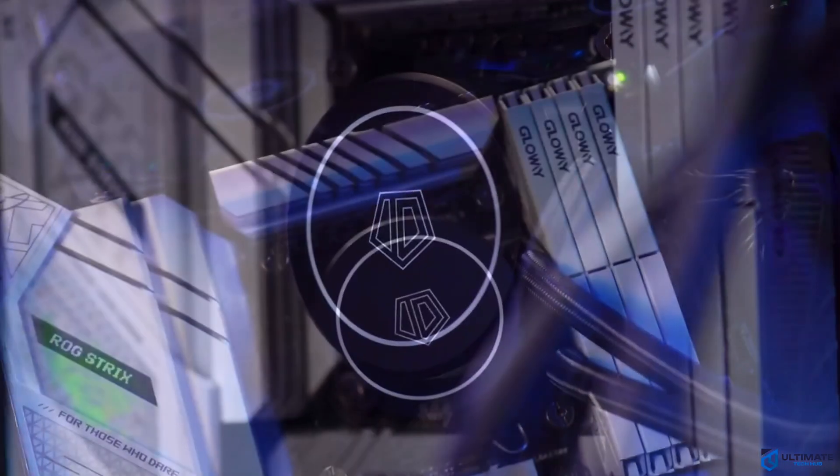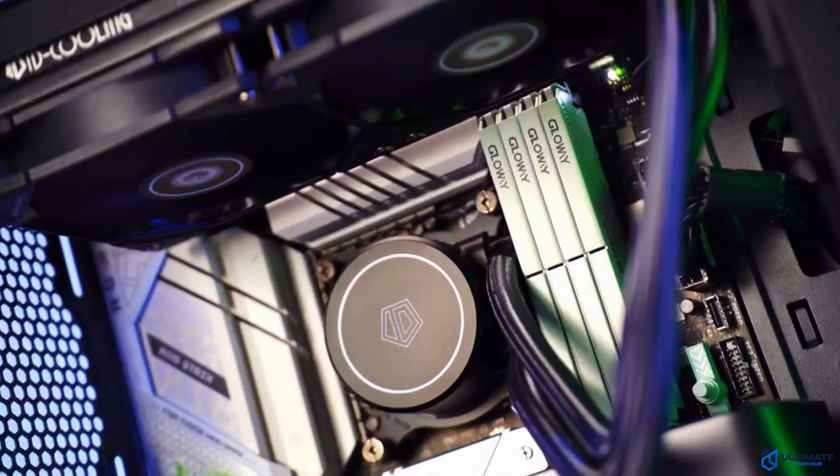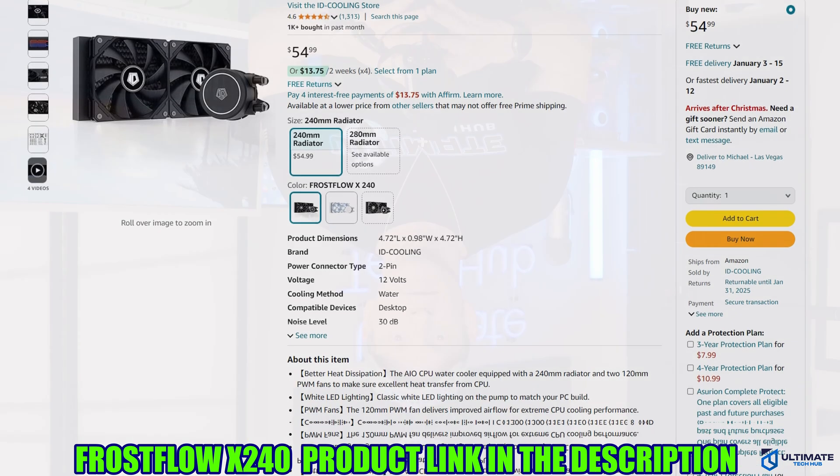If you're looking for a cheap all-in-one CPU cooler with a small touch of LED and decent performance, then the Frostflow X240 is the right choice. At $54.99, it's a steal. The product link will be in the description below.